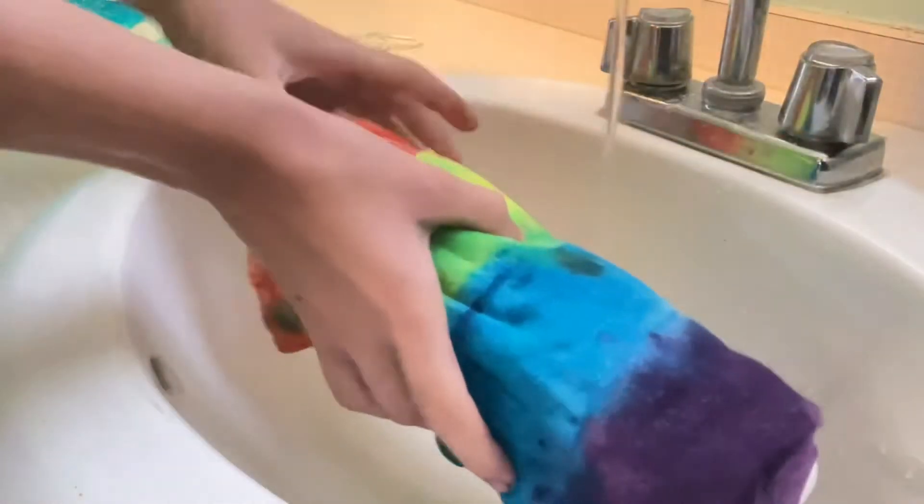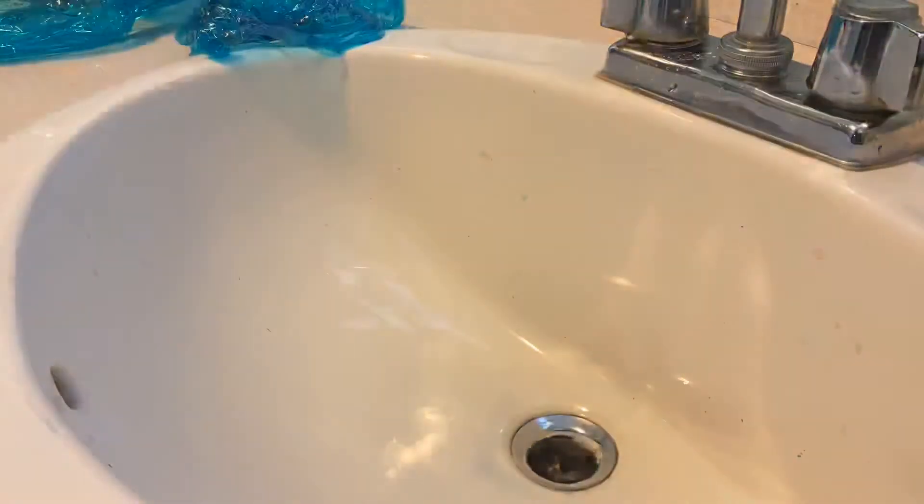It's later now — all of my tie-dyed items have sat for six to eight hours, and now they're ready to be washed out. First, I'm starting with some sweatpants that I did. All I'm simply doing is washing out all of the excess dye. Now I have washed out all the excess dye from the pants, so all I have to do is hang them up and let them dry. All of the items have been washed out and dry. Now they just have to be washed separately, and they're good.